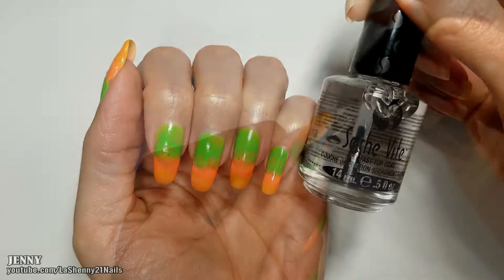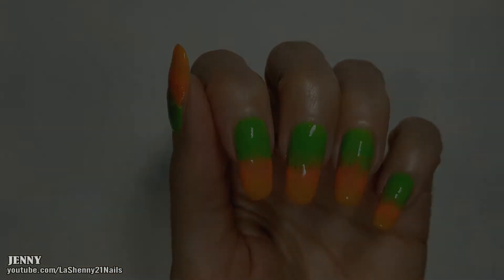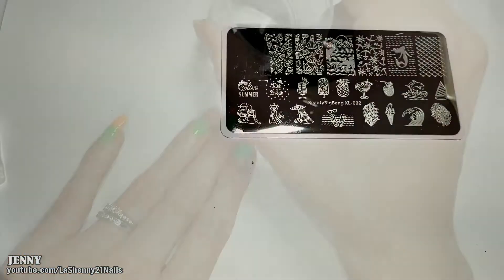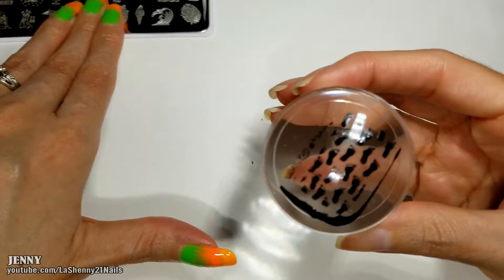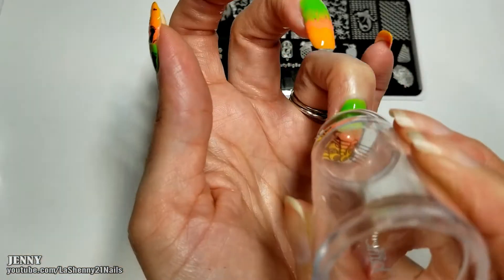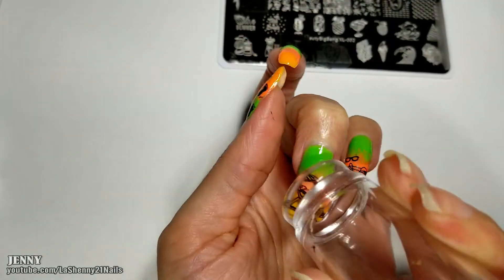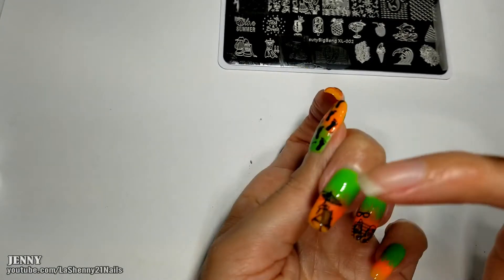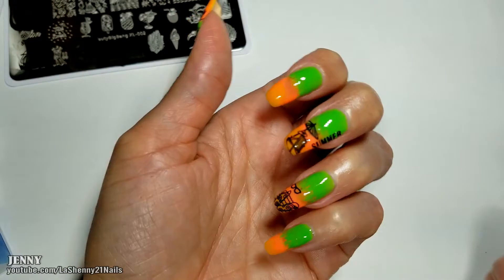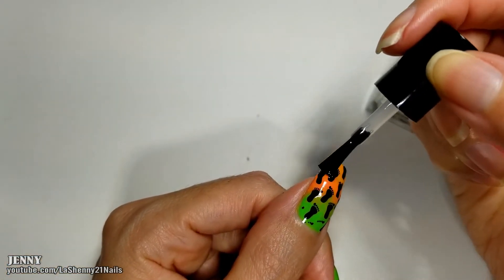Now I'll apply my Sesh V Dry Fast Top Coat. Now we're ready to stamp. I seal in the stamp design with my Born Pretty No Smudge Top Coat.